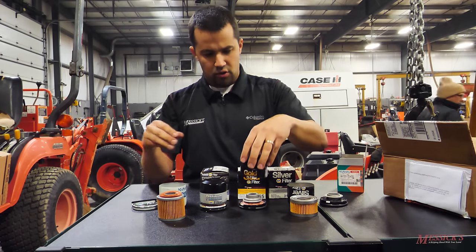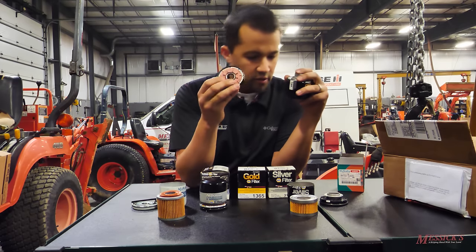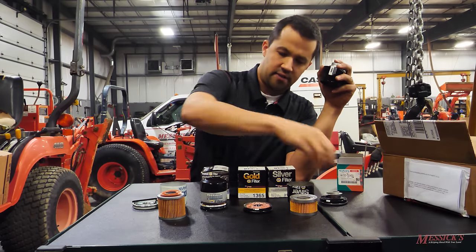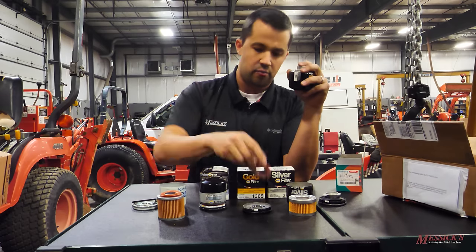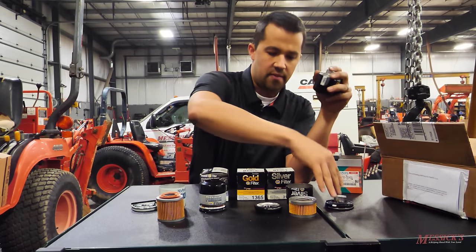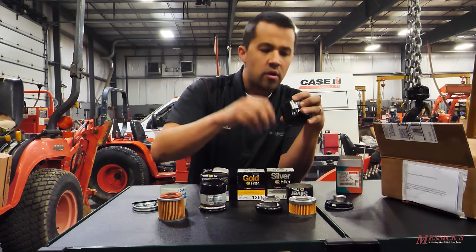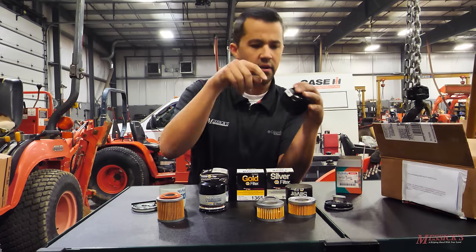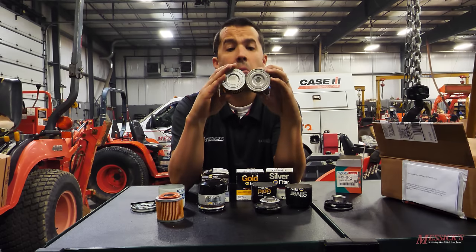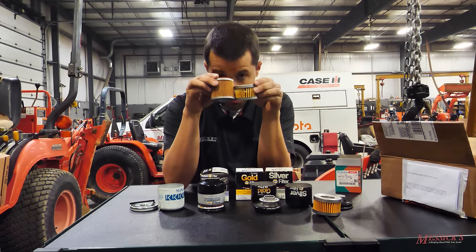A lot of guys I know like to run Golds. You'll see the top material looks like it's made out of the same mold as the silver filter, but the material of this gasket is a lot softer and more pliable. The underside of the cap looks exactly the same — probably made out of the same thing. Again, really tiny little filter material with a spring in the bottom. Looking at these two, about the same size, same amount of pleating, but not nearly as much as what is in the Kubota filter.